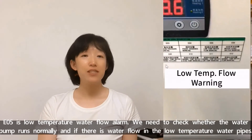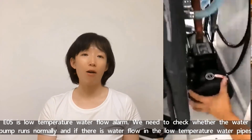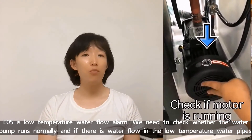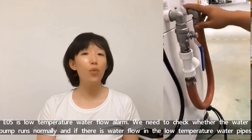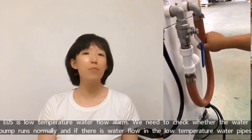E05 stands for low temperature water flow alarm. We need to check whether the water pump is running normally and if there is water flow in the low temperature water pipes.